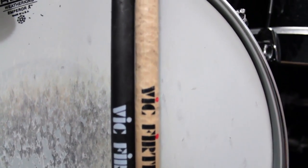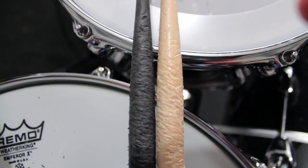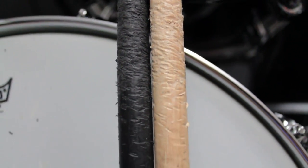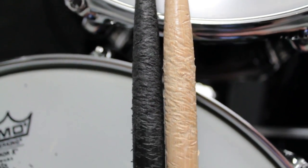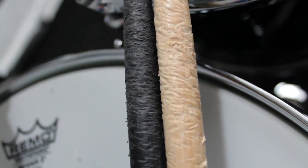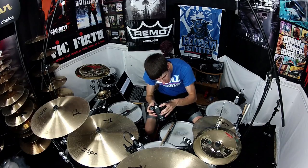On the left is the Vic Firth Titan stick after a month of playing. You can see that they do take a little bit of damage, and that's so that it doesn't hurt your hands when you play with them — otherwise, if they didn't absorb any of the impact, then your hands would absorb the impact. And then on the right-hand side here is the American Classic 5Bs. And this is after one time playing with them — just one session, one song. And although they're not black so it's kind of harder to see, they're just as beat up, if not maybe a little more beat up in certain areas.